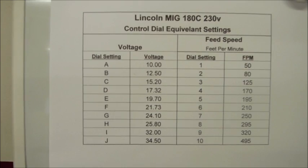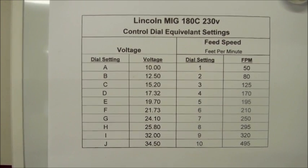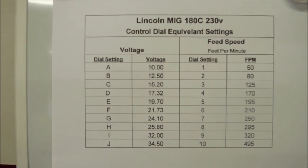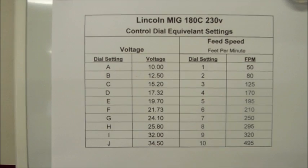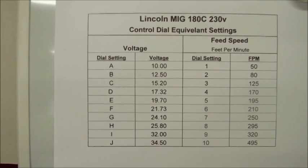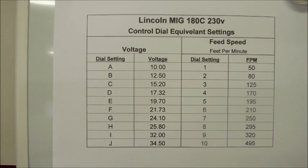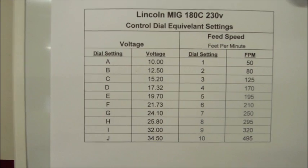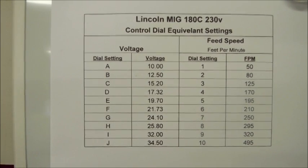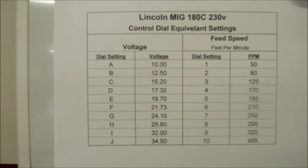Though Lincoln does a very nice job providing reference materials for their welders, these letters and numbers really are only relative to each other. They really don't do anything if you're referencing other third-party materials. So I took the time to put these measurements together for my own purposes and thought I'd share them with others. There's more information on my blog regarding the details of how I developed these figures if one is interested. Otherwise I thought I would just share this for what it's worth.